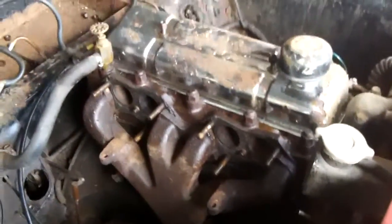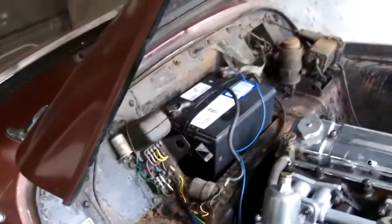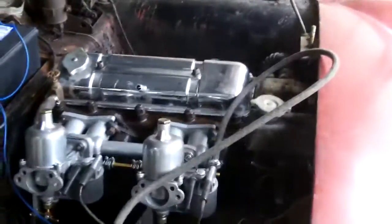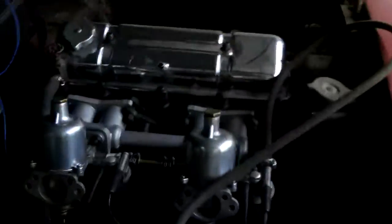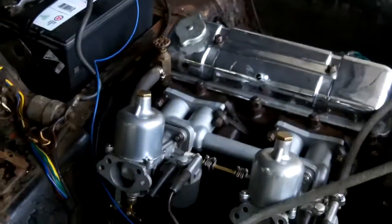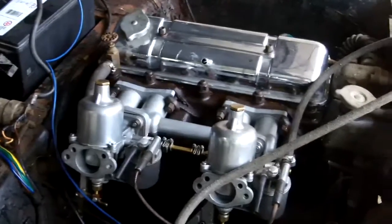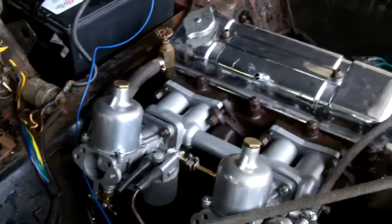We got Les here, Saturday 20 after 11, October the 25th, and we're going to attempt to start this thing. We got the fuel pump rigged up, the gas can, the new carbs on, the float bowls filled — so we'll give her a shot. I don't have a stand for the camera so we'll come back if we get her started.